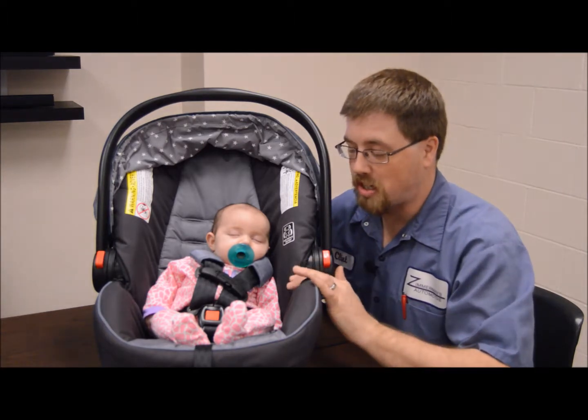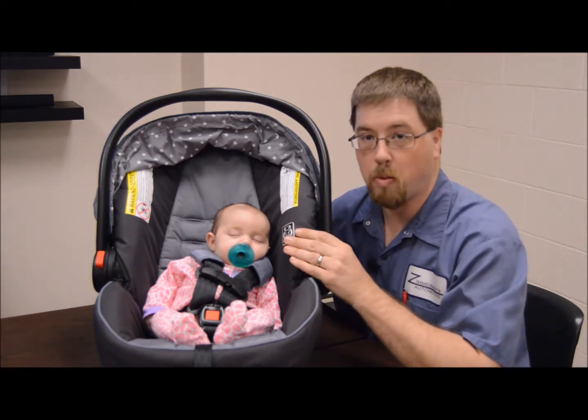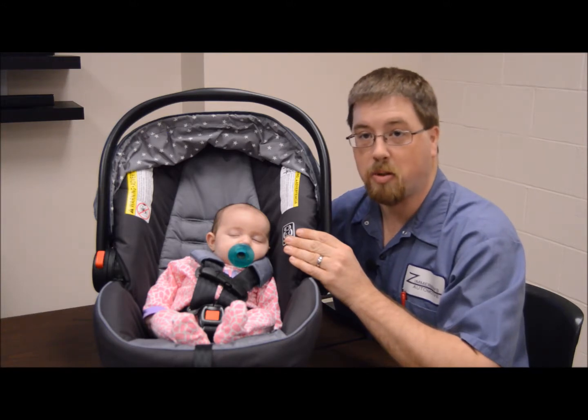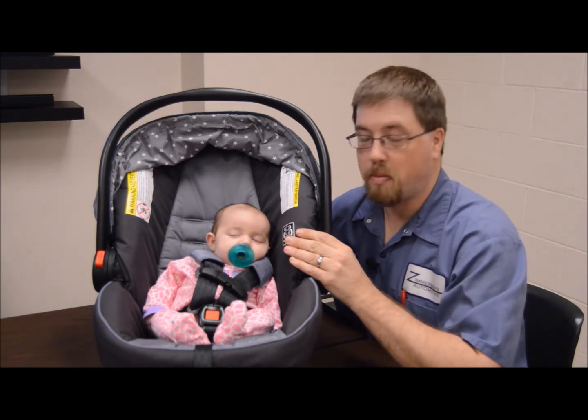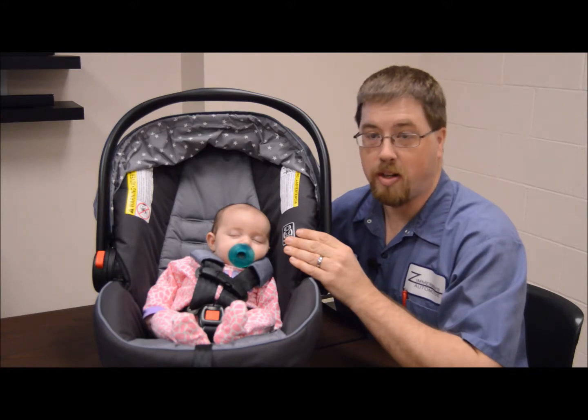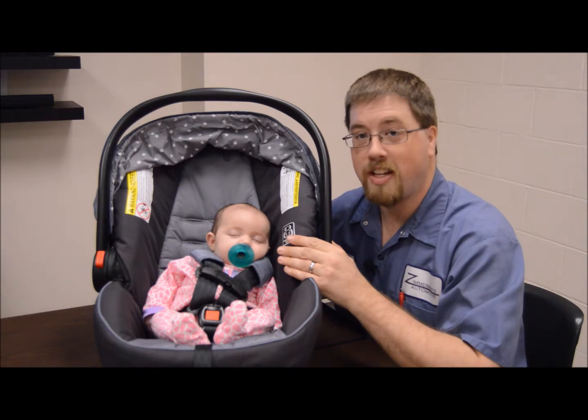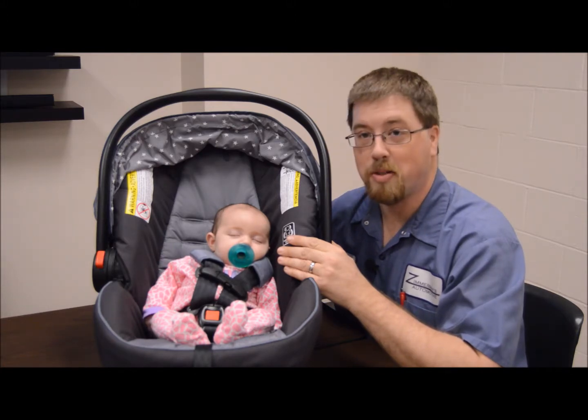As she gets older, this should grow with her for a little while until she's ready to go into possibly a convertible car seat or something more suitable for her age, height, and weight. Just remember, with them being rear-facing, they have to be rear-facing for up to two years.